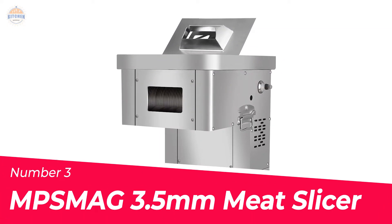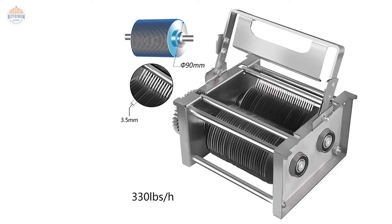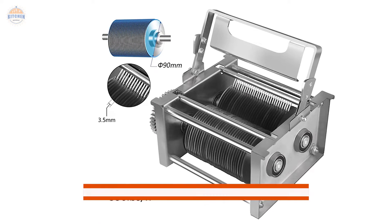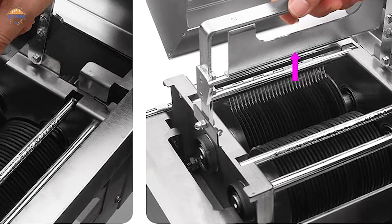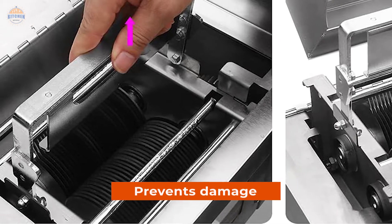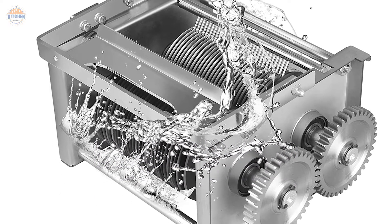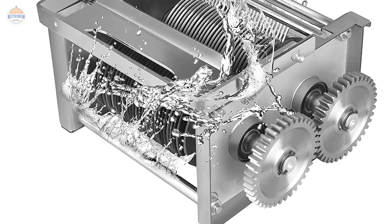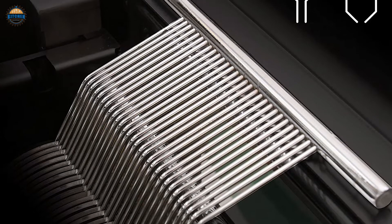Number 3: MP's MAG 3.5A Meat Slicer. The meat slicer does not use any nails and uses the mortise and tenon structure to limit the installation of the knife set. This is a very important feature as it makes maintenance much easier. Moreover, it also prevents damage to your machine due to careless handling. The basket carrying handle makes cleaning, maintaining, and replacing the knife set easy and convenient, ensuring safe handling even during heavy usage.